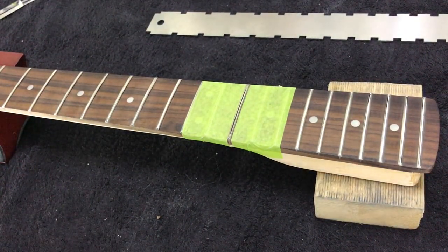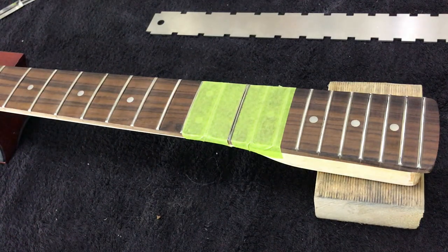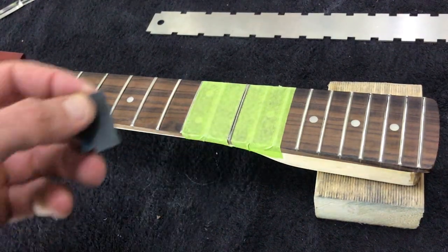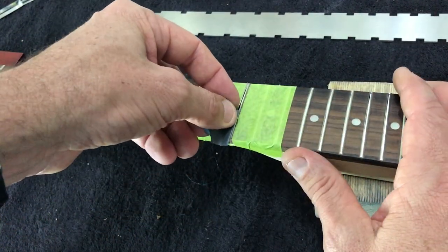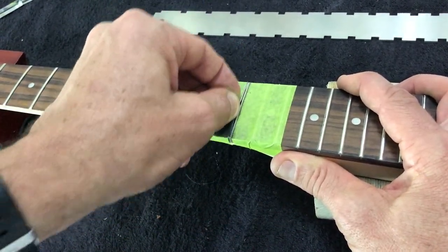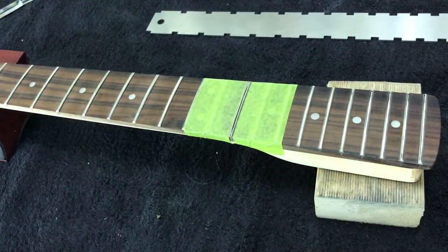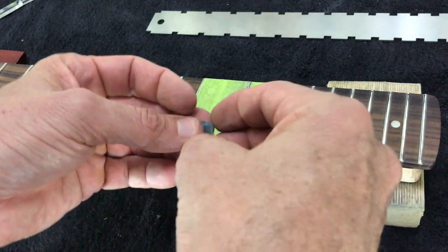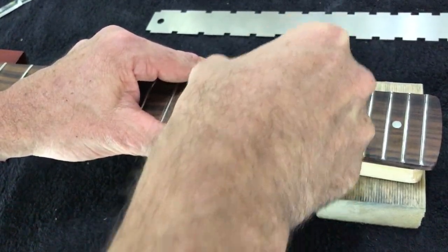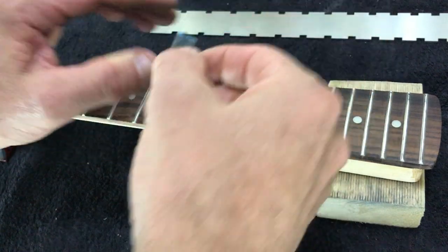The next job is to polish the frets. We polish them to ensure strings glide across when performing bends. Take some 1200 grit sandpaper, put a slight bend in it, and work from the side, being very careful not to remove material from the top of the fret — or at least as little as possible. Work from both sides.